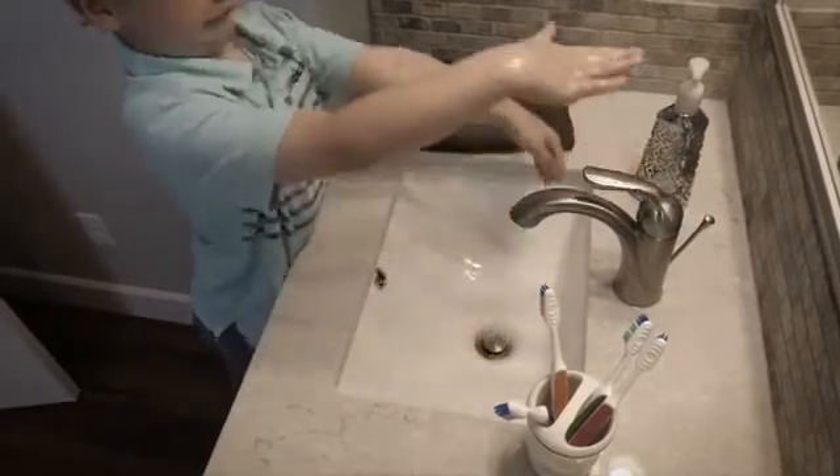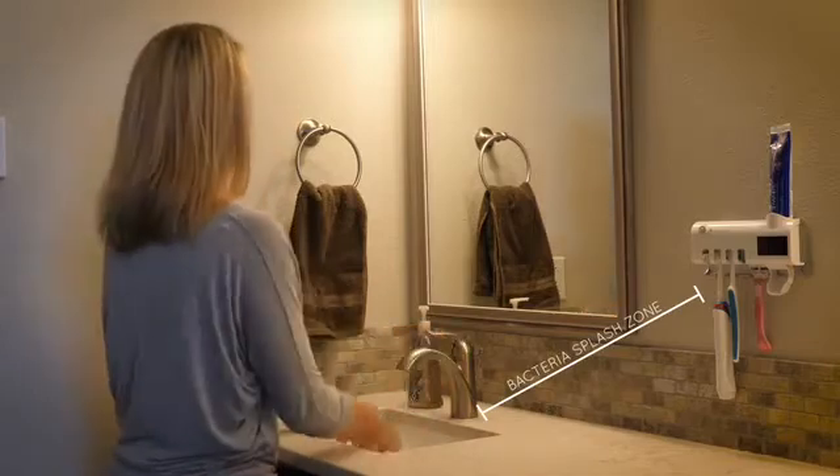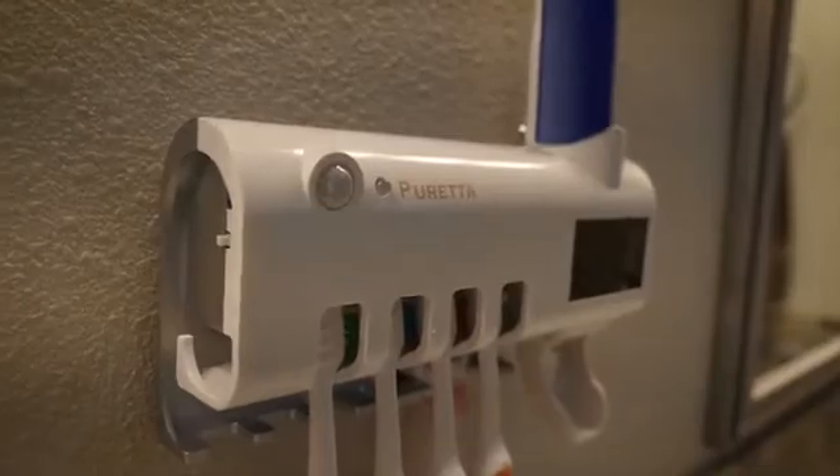Pureta keeps your dental hygiene products away from the bacteria splash zone. No matter how much you clean and sanitize, bacteria can return with just one use — but you no longer have to settle.